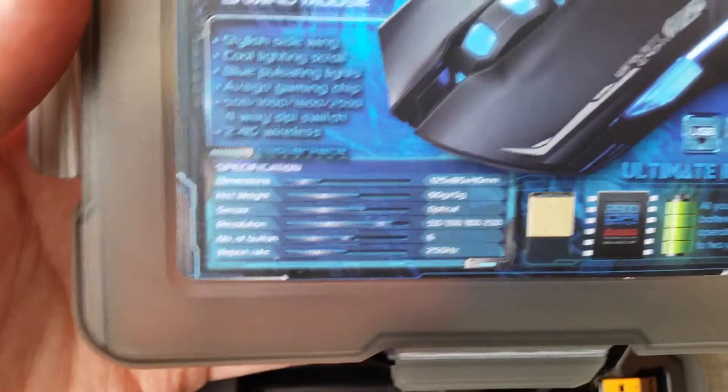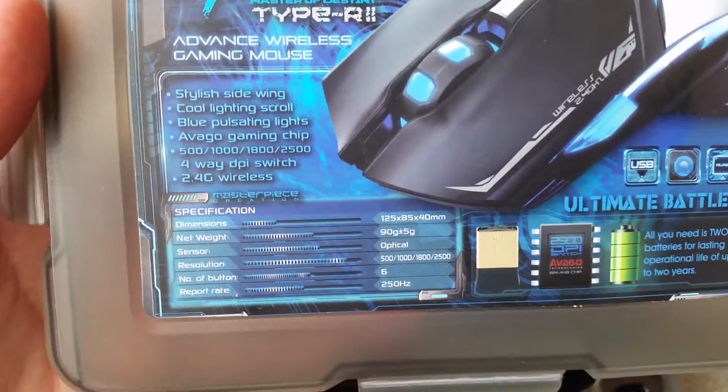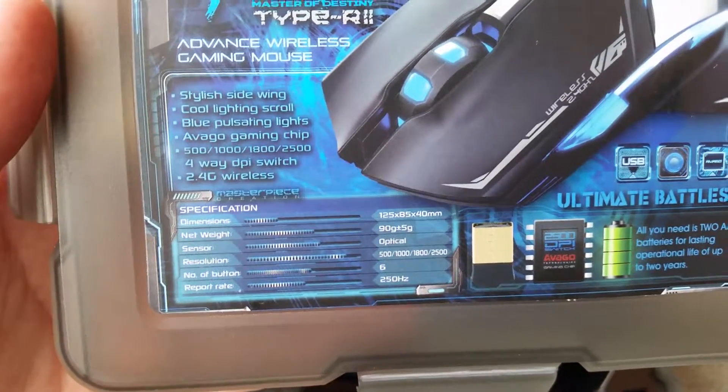Its net weight is 95 grams. It's an optical mouse. DPI goes 500, 1800, 2500. Max number of buttons is 6 and the refresh rate is 250 Hz. It also has a 4-way DPI switch.